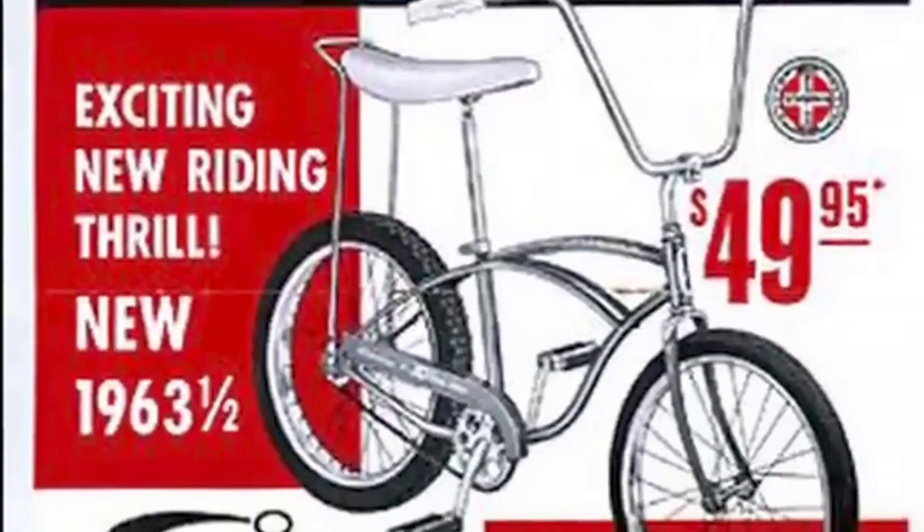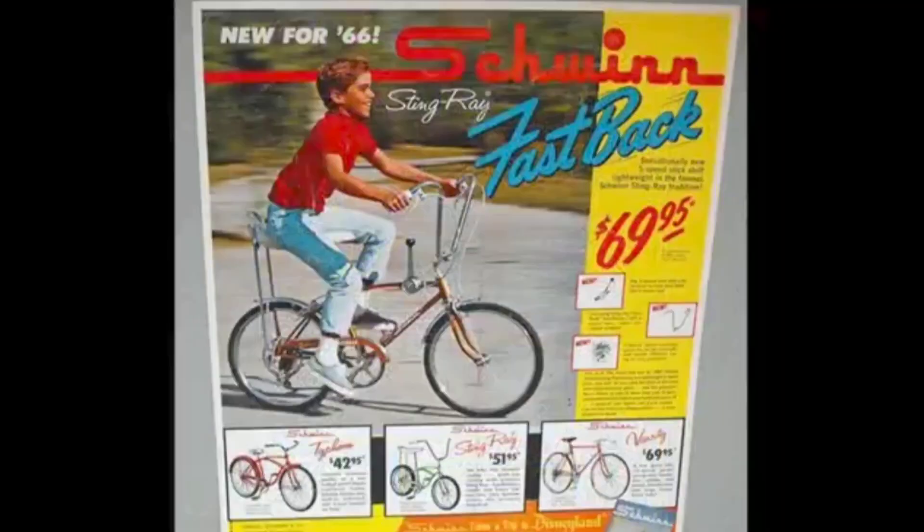Hi guys. I'm back here again on a little bit of a sensitive subject over these repops. This is a 2020. No disrespect for the Schwinn guys that spend the money on the real bikes — the 60s and 70s Schwinn Stingrays. I think they're awesome, I think they're great bikes. However, no disrespect for you guys. I think you guys are holding it down great. Schwinn bike is an icon. It's Americana, in my opinion.